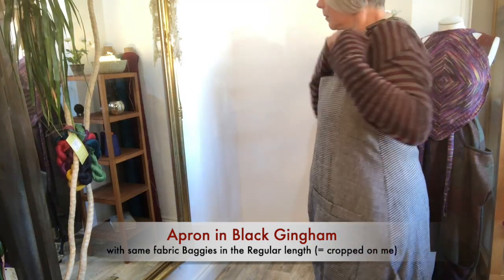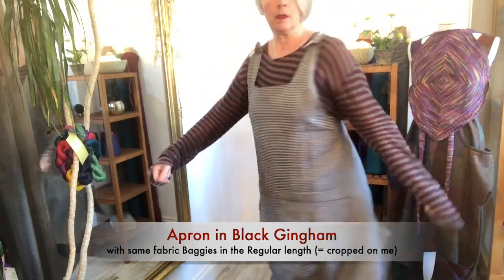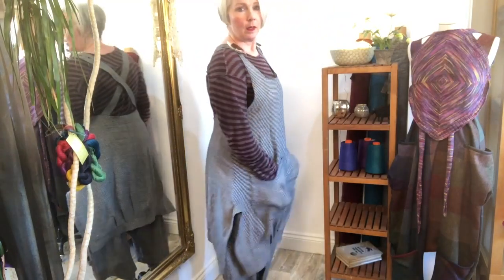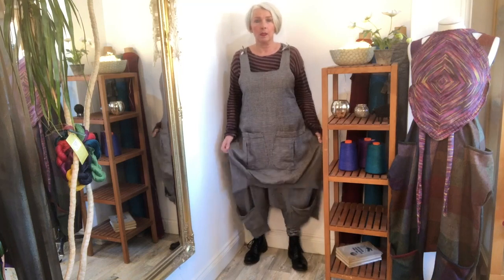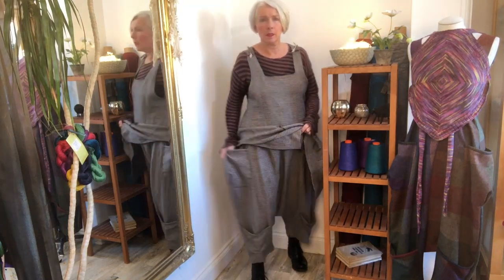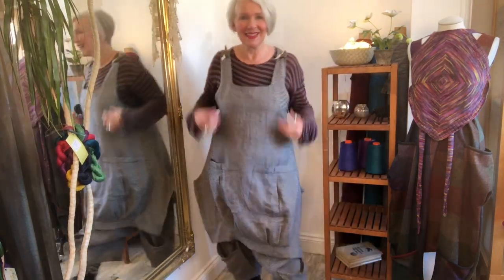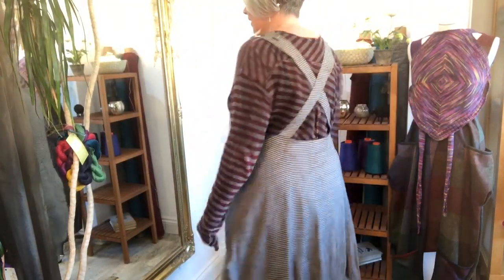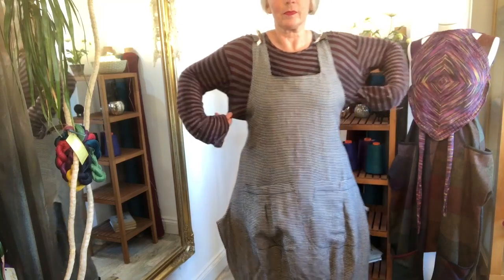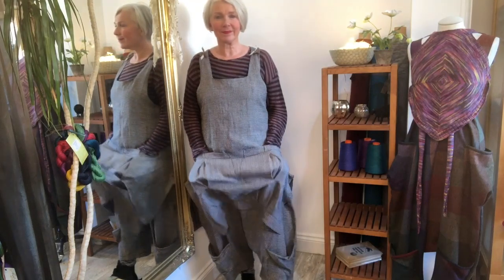What I'm wearing here is the black gingham, same size, again at its lowest setting with the loose top I had on before, and the short baggies in the same fabric. So that's the black gingham fabric for the baggies as well as the black gingham for the apron. I'm going to show you in a minute how that combination looks with the long baggies. But this is it with the short baggies and the loose oversized top.